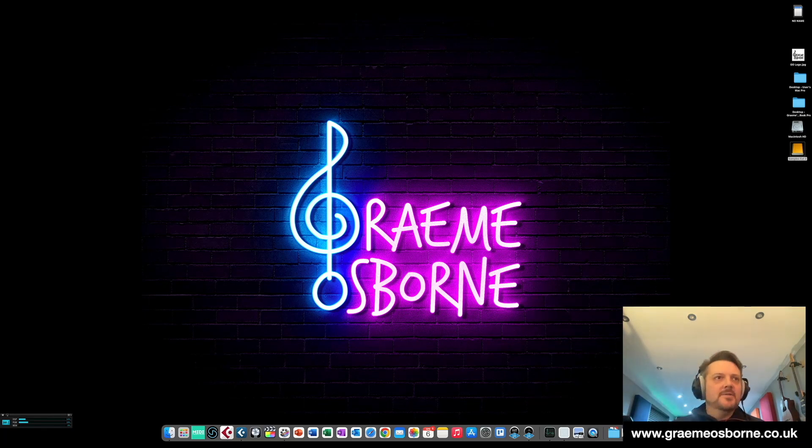Hi, this is Graham Osborne. I'm a composer for film, TV and video games, and we're just going to put the MacBook Pro through its paces in this video. It's going to be short and sweet, but we're just going to give this a bit of a real-time test with a real-life project.